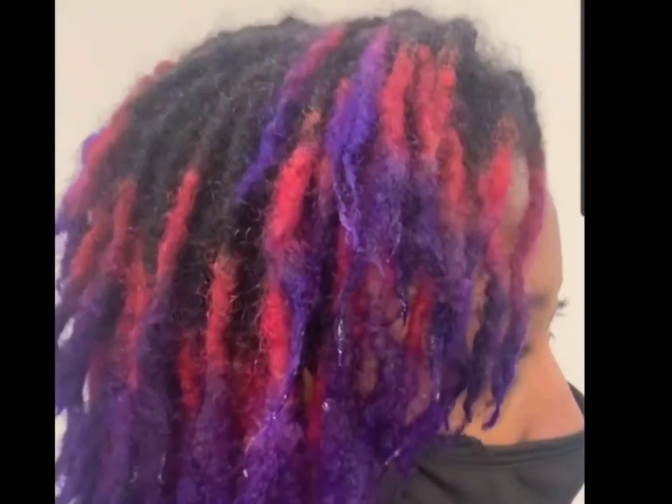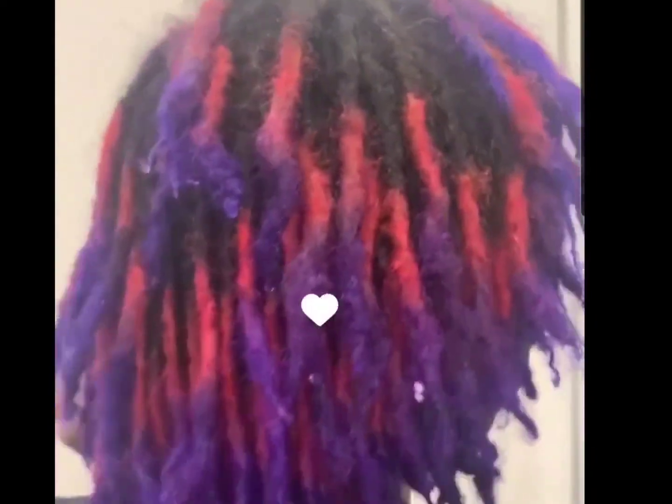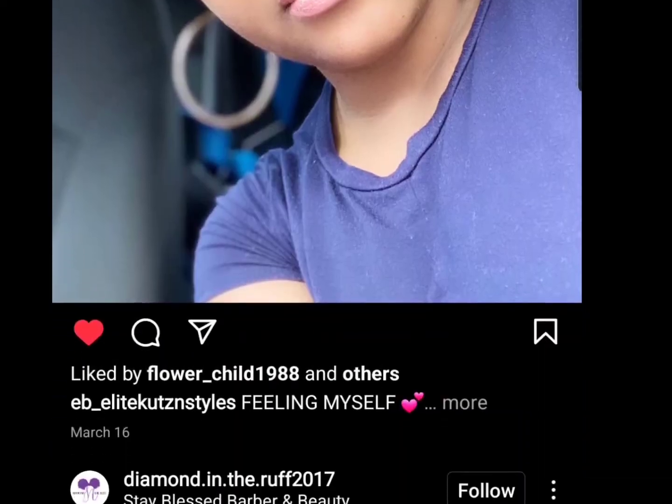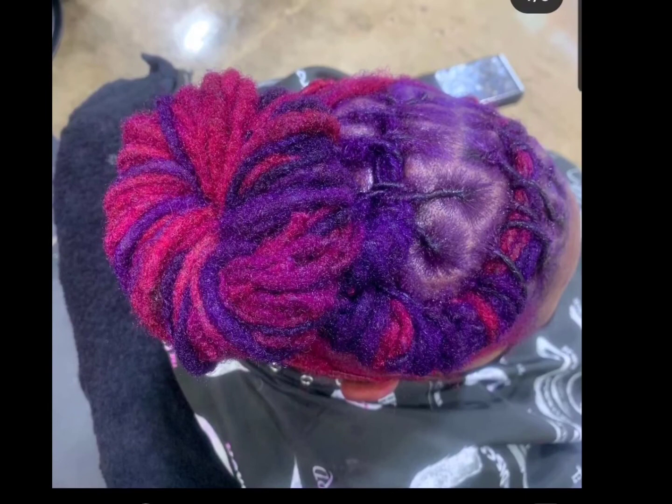This is even more pronounced on shorter locks because you get all three colors hitting your eye at once — it's really striking, really cool. It almost looks like a pink shine to the hair. A full head of bright pink baby locks looks amazing; I love it. The jewelry brings it all together.